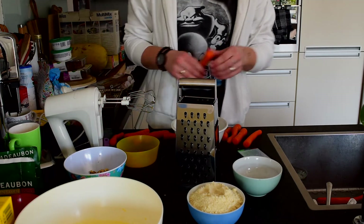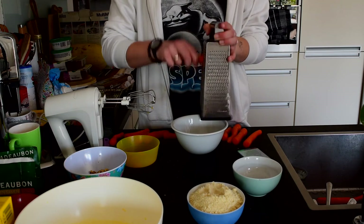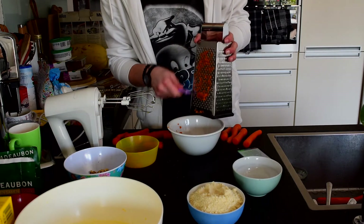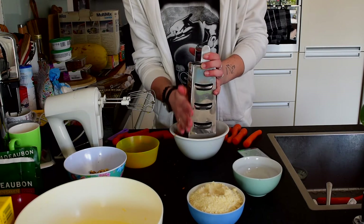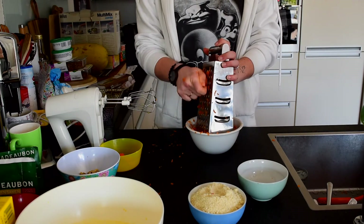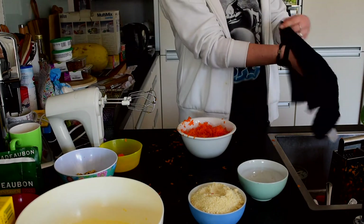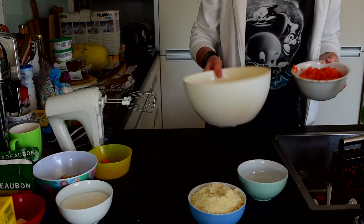Alright, so now we're gonna go and grate the carrots. I'm gonna do it in the tiniest holes and not the biggest holes. Actually, I think I'm gonna switch to the bigger ones because this looks gross. Alright, so we grated all the carrots — it took way too long and every time I was scared I was gonna grate my fingers, which luckily didn't happen. Now we need this egg mixture again — oh look, now it's foamy!